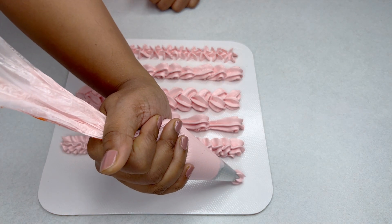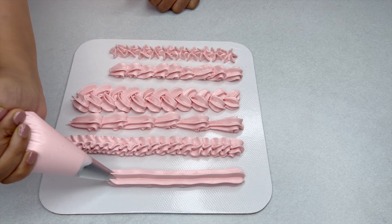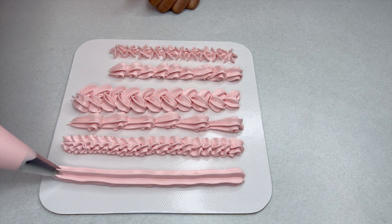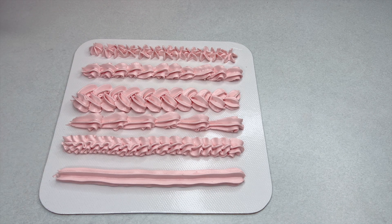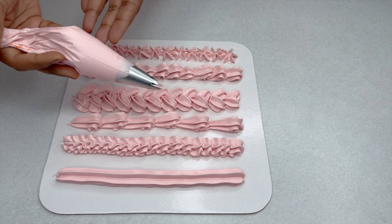If we pull it in one long pattern, that is also a nice border. You now have six different kinds of borders using just one nozzle — the Wilton 1M nozzle.